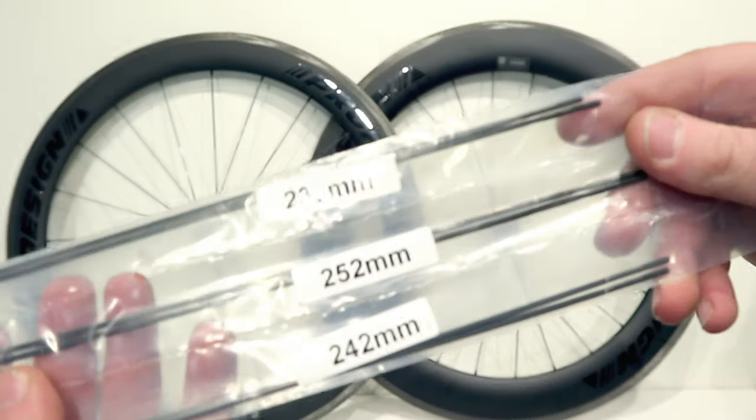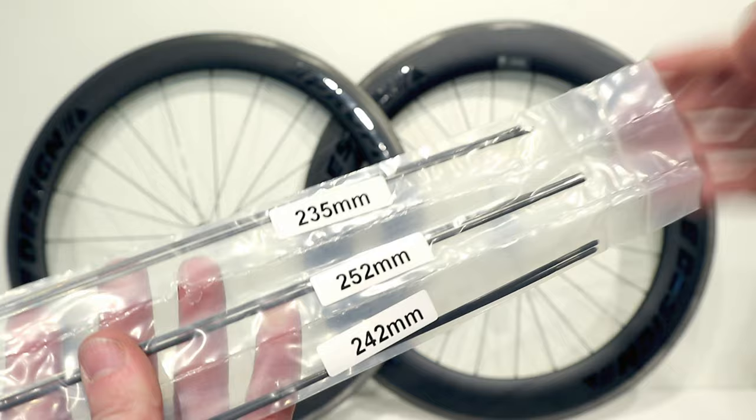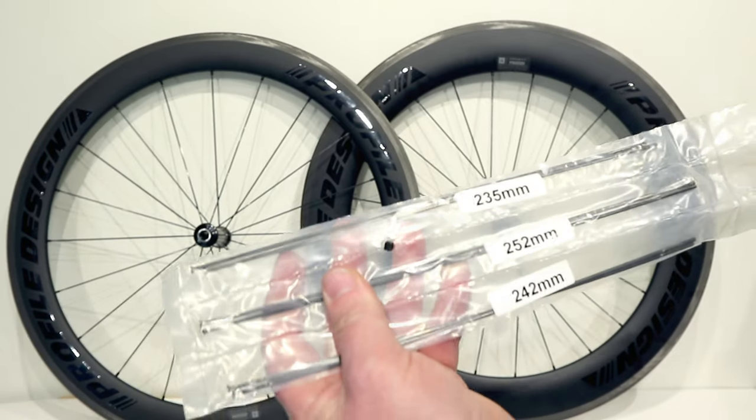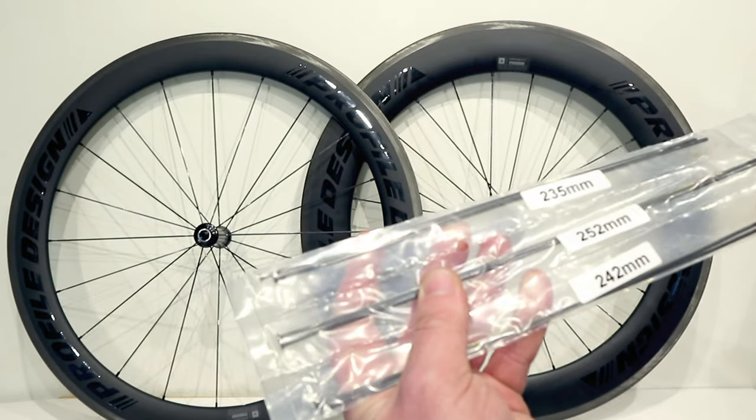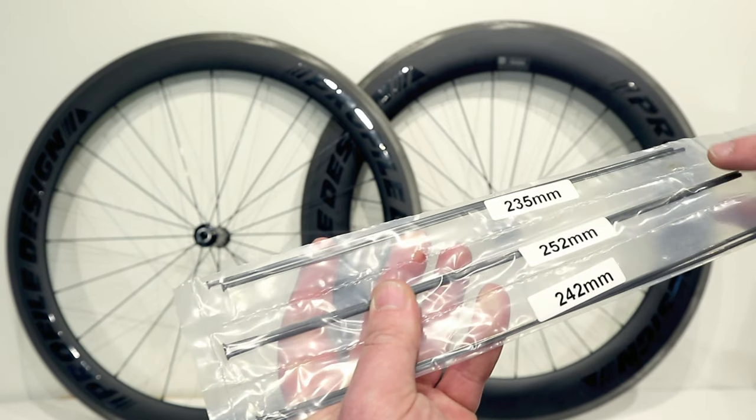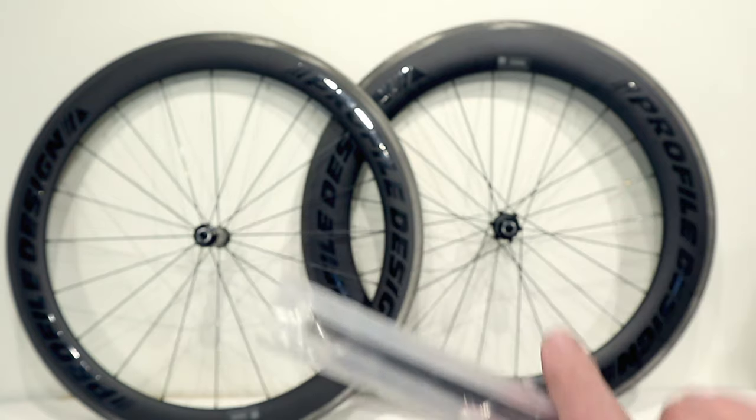There are three different spoke lengths included: 235, 252, and 242. The 252 is for the front wheel, while the 235 is your non-drive side and the 242 is your drive side.